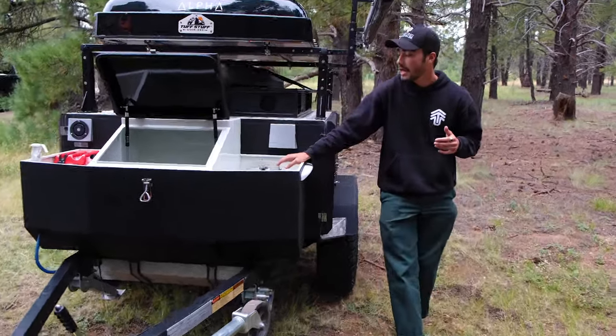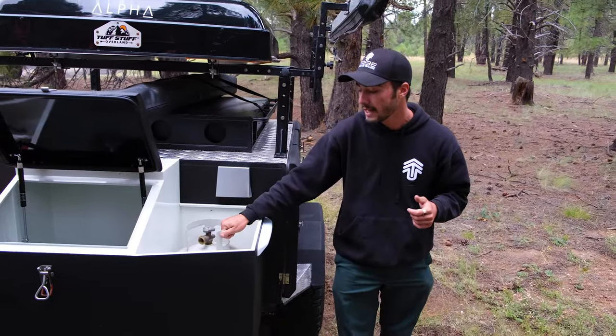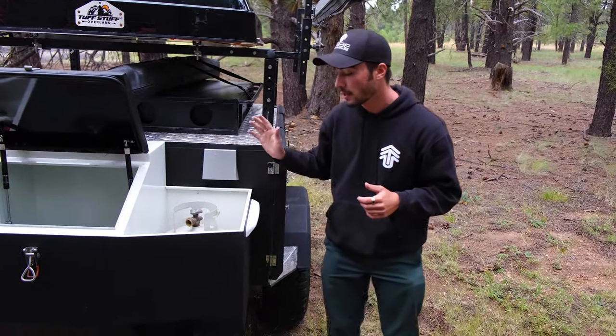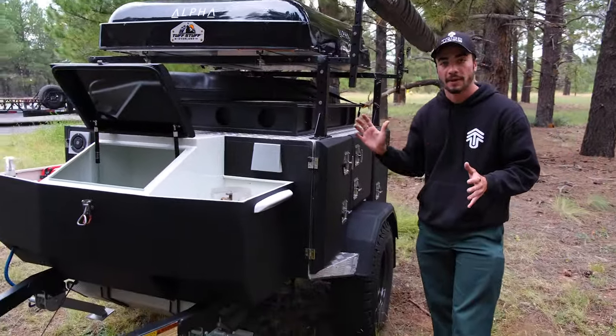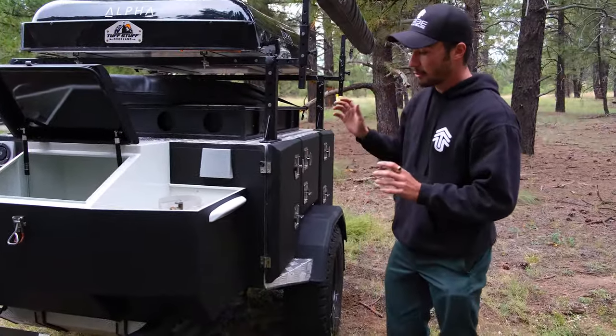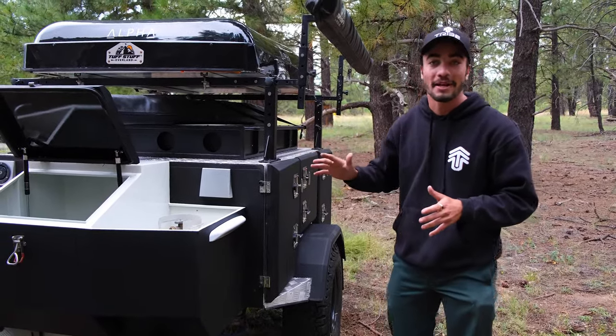As we come over here, you can see that we have a full-size propane latch. So if you want to put a full-size propane tank in here, it latches down and it's not going to go anywhere. You can see the lights as we work around as well — it has 360 lighting. It's going to light up the entire base camp that you're at. Most of the time you're not going to want them on because they're so bright, but if it's the middle of night and you need to chop wood, they're there.